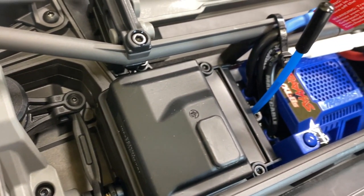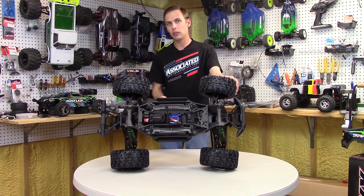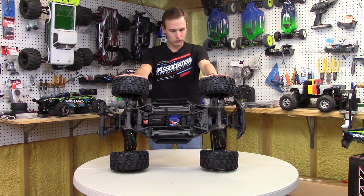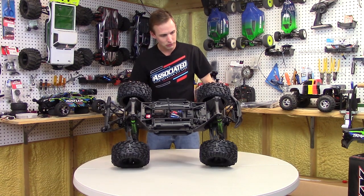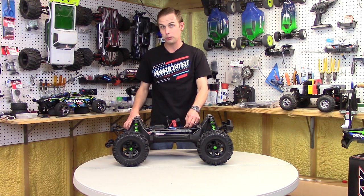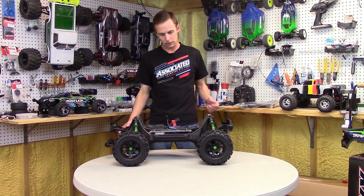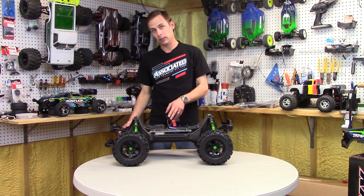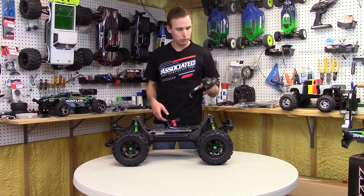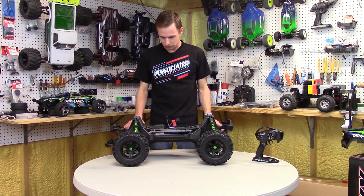Here's the ESC — this is the 8S Traxxas ESC. Most people have good luck with it, some people don't. If I'm one of those who doesn't, the route to go would be the Hobbywing Max 6 or Max 5. Right here is your receiver — the TQI telemetry-enabled receiver. You can get GPS add-ons for speed readings, and motor temperature monitoring. If you get the Bluetooth module that plugs into Traxxas Link, you'll get motor temperature and BEC voltage, which I do have, so I'll be doing that.